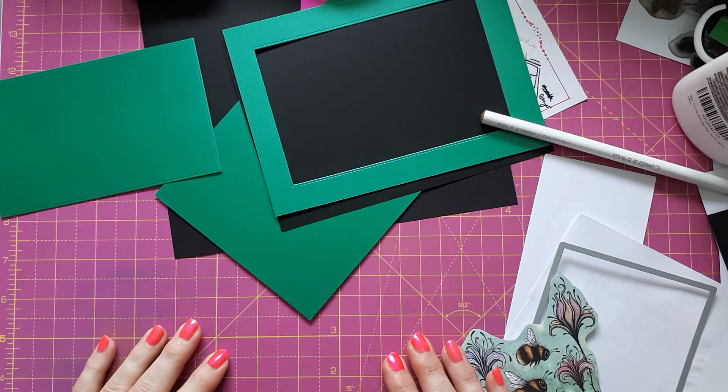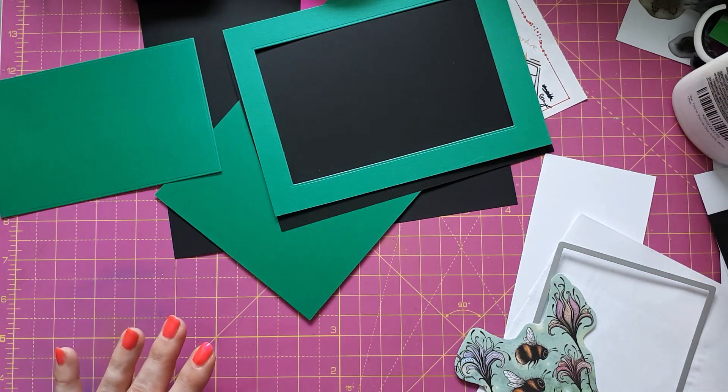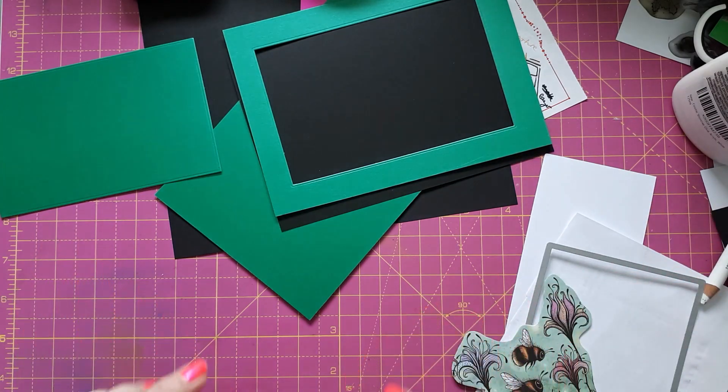Hello, this is Sabine at Crosskeys Crafts. Today we have another fun fold card. I found it on a YouTube channel called Coast to Coast Girls, and the lady who created this card found a way to make a really difficult fun fold very easy to create. I'm going to link to her video below, and I've taken on her way of creating it.